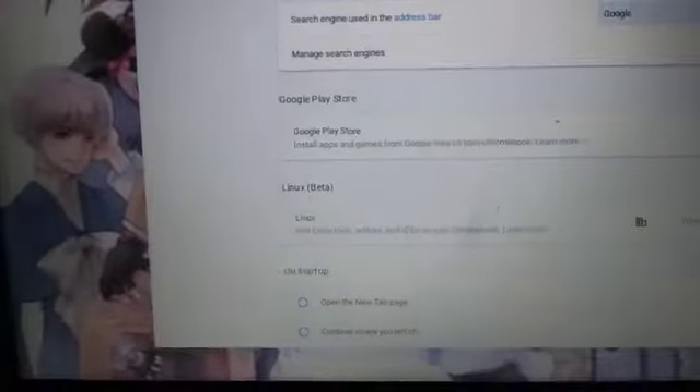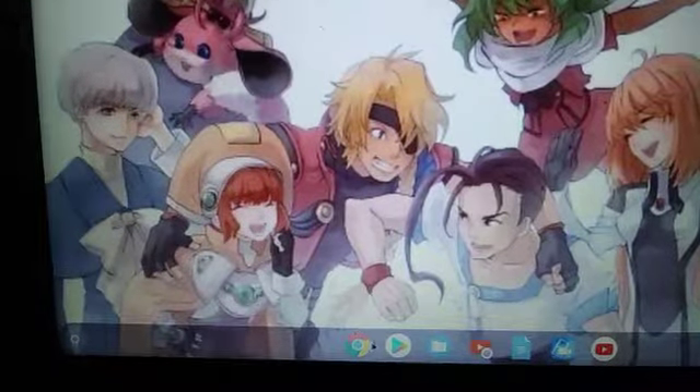If you do turn it on, it should automatically put a Google Play icon right here. It'll pop up like this on your Chromebook, and then you can just download any game from the Play Store to your Chromebook.